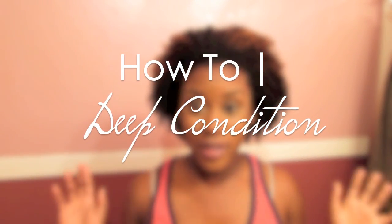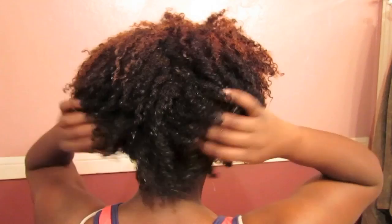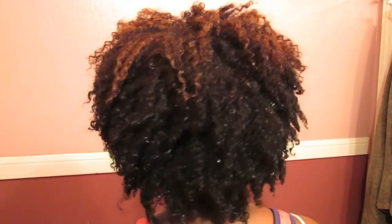Hi love, so I am going to show you how I deep condition my hair, and I'm starting off with freshly washed hair. As you can see, this is my color treated hair, and I have absolutely nothing on my hair — I just rinsed out the shampoo bar.